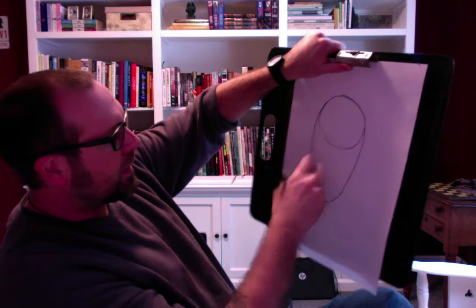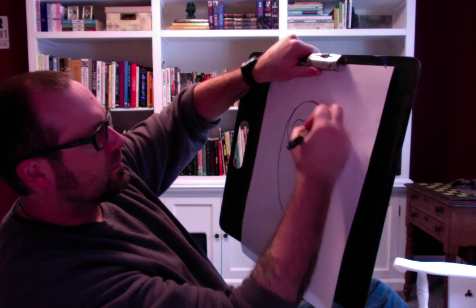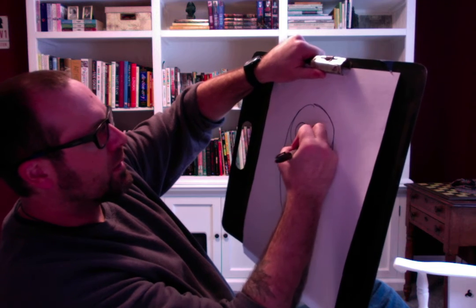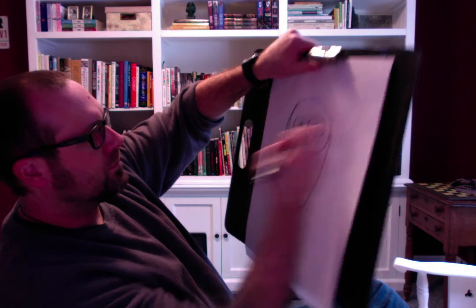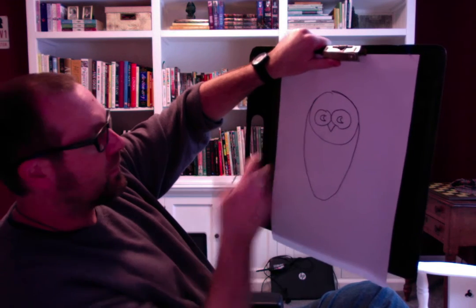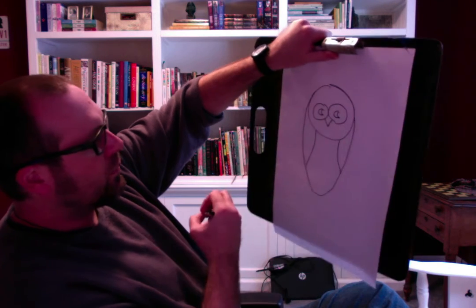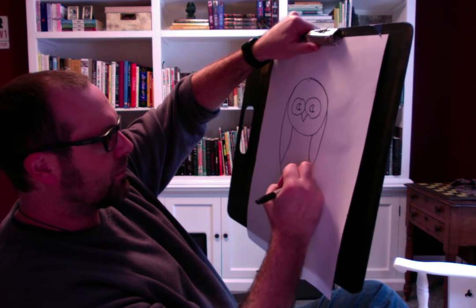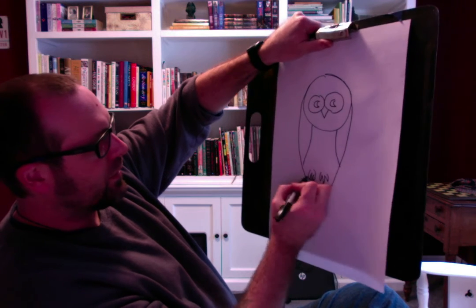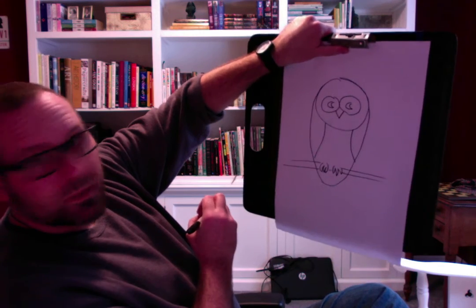This is the head. This is the body. So again, big eyes. Little triangle beak. Don't need to draw a mouth because the mouth is the beak. And then I can just do wing, wing. I want to put his feet a little higher up this time. So that's his tail down there. And there's another owl.